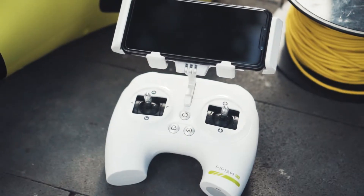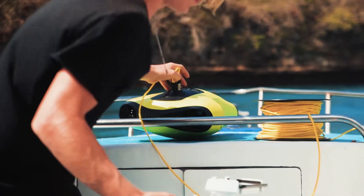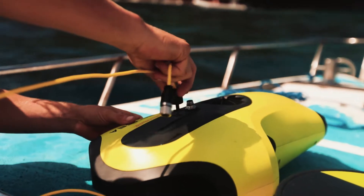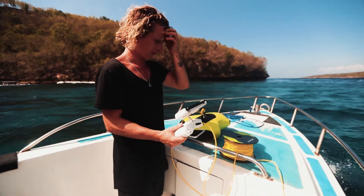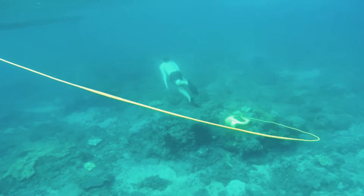It comes with a controller like this, which is really similar to a regular controller you would get on a DJI drone. You clip your phone in and it has an app that is also very similar to a DJI drone app, and it functions pretty much in the exact same way, aside from the fact that you need a tether attached to the drone and to the control — it has a coil that you feed out because Wi-Fi signal obviously doesn't work underwater.